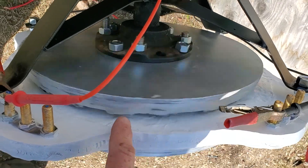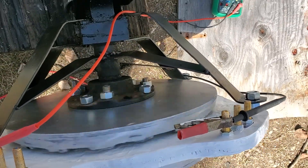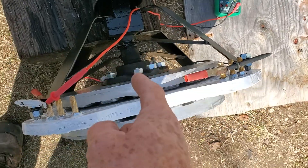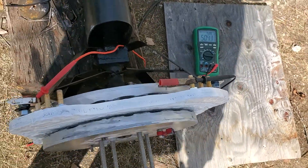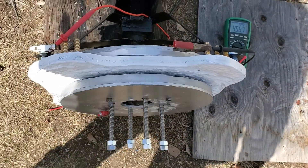There's 10 and a half pounds of copper in there, and the magnets are 20 pounds total — half a pound each. 15 coils and 20 magnets.